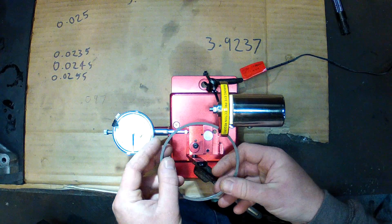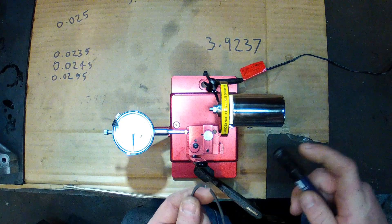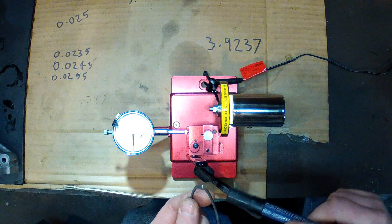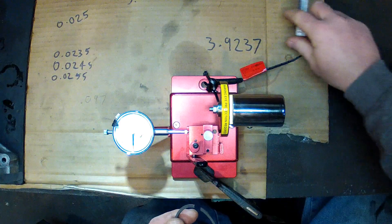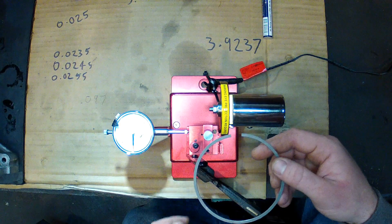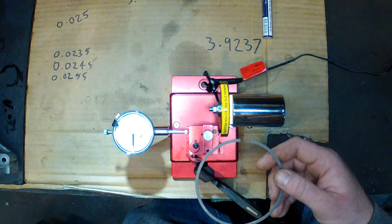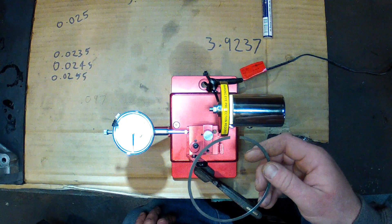I've found that when you're trying to work it out, you can use a bit of permanent pen or ink right on the end of the ring. You can actually take some cuts and you'll be able to see where it's grinding, and you can adjust how you position it to keep it square.